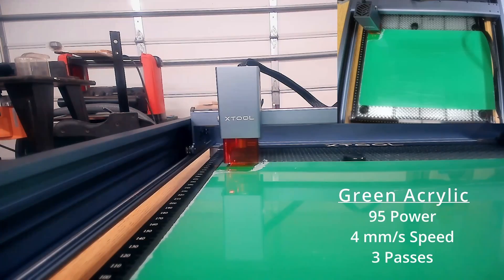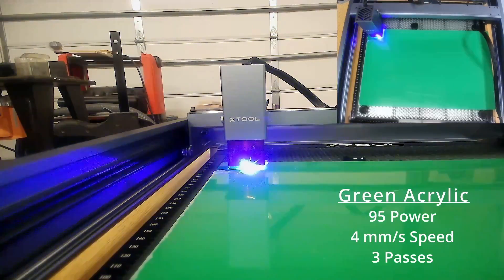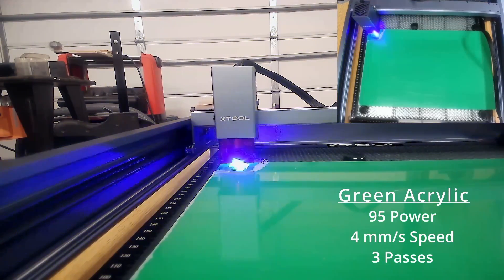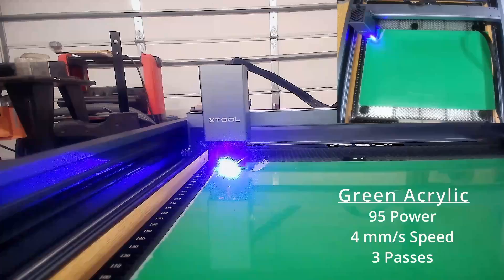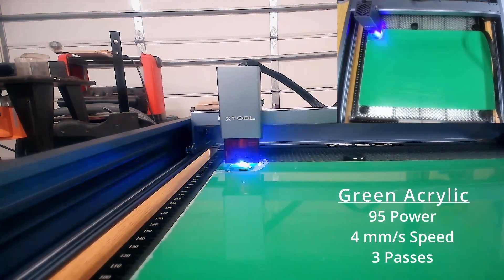I tried two different green acrylics. This is the Trotec — it didn't turn out as well. The CMS acrylic cut much better. Both were three passes and four millimeters per second.